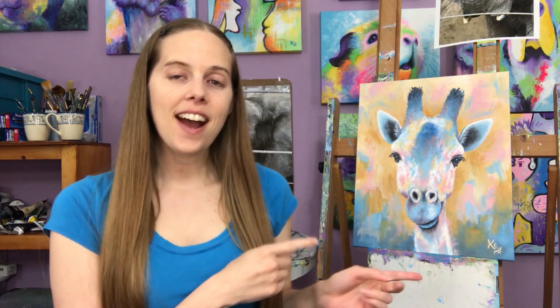Hi! I hope you all are having a good day today. I want to share with you my newest painting. It's of a giraffe from the Tanganyika Wildlife Park in Goddard, Kansas.